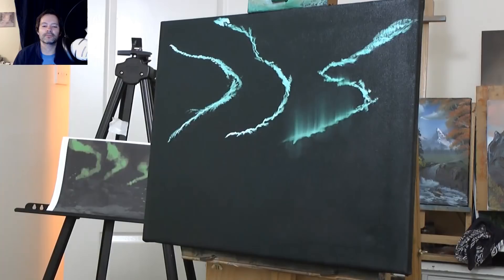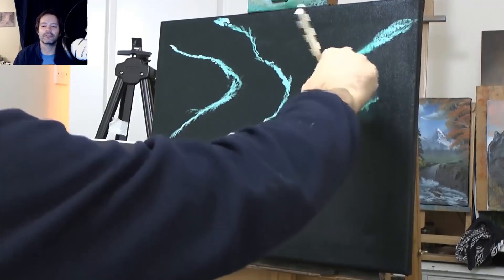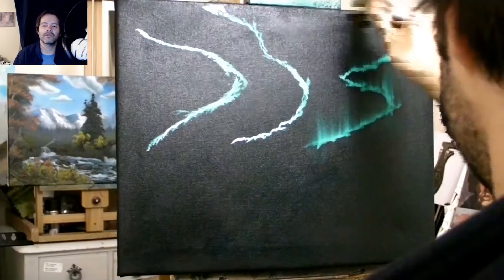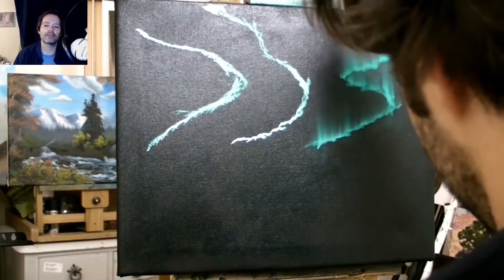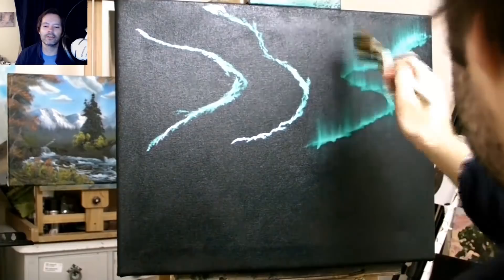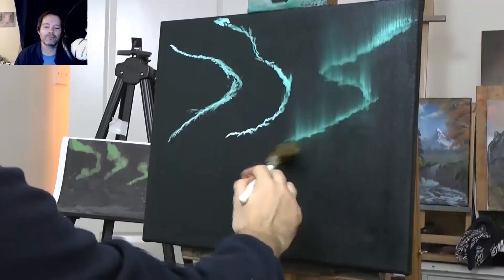You can use any colour underneath. I've gone for phthalo green — it's quite strong, it's a transparent colour. You want to use a transparent colour so it works well on the black. Phthalo green works great. Another one you could use: phthalo blue or Prussian blue, alizarin crimson, Indian yellow — all of them are transparent enough for this.